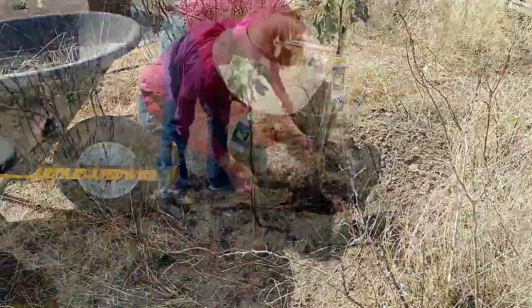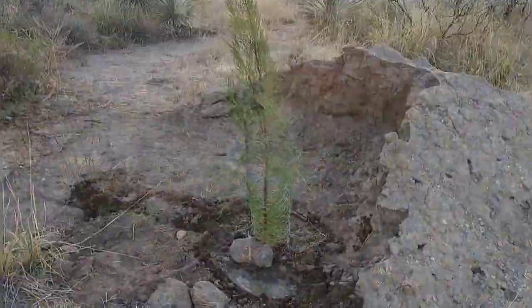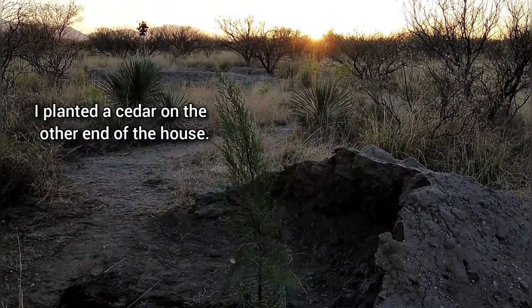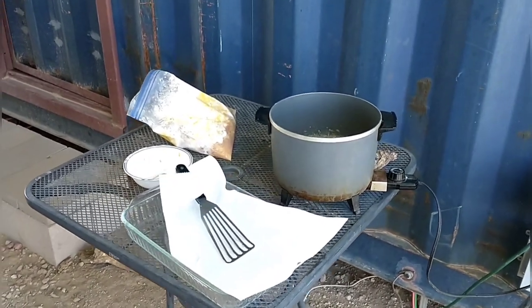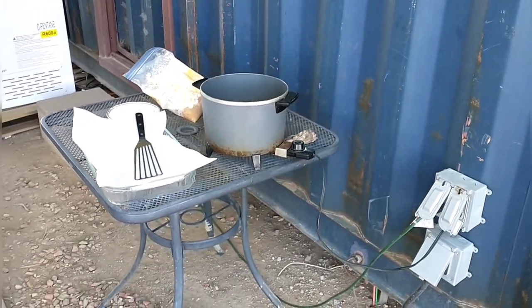We're going to have the kids over for lunch. I'm going to make some fried chicken — nice to be able to plug in outside and not have oil splattering all over the place.